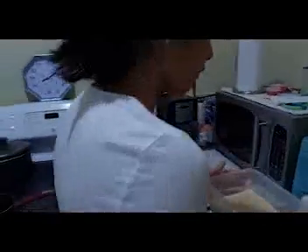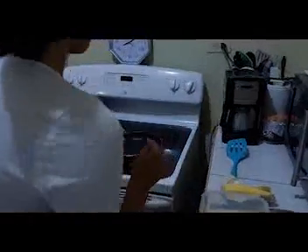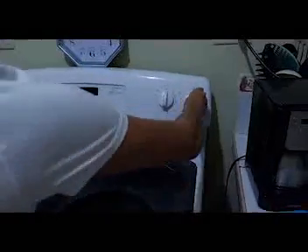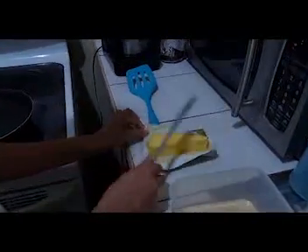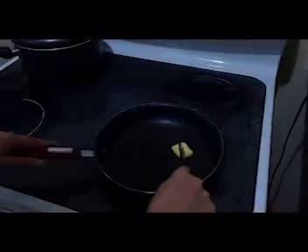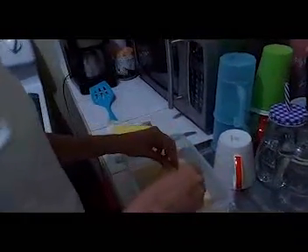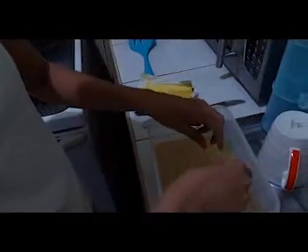Now that we have our mixture, we can start making the French toasts. Before we start, we are going to heat the pan and put some butter on it so the French toast doesn't stick. Now we are going to dip the bread in the mixture — not too much time because it can break.